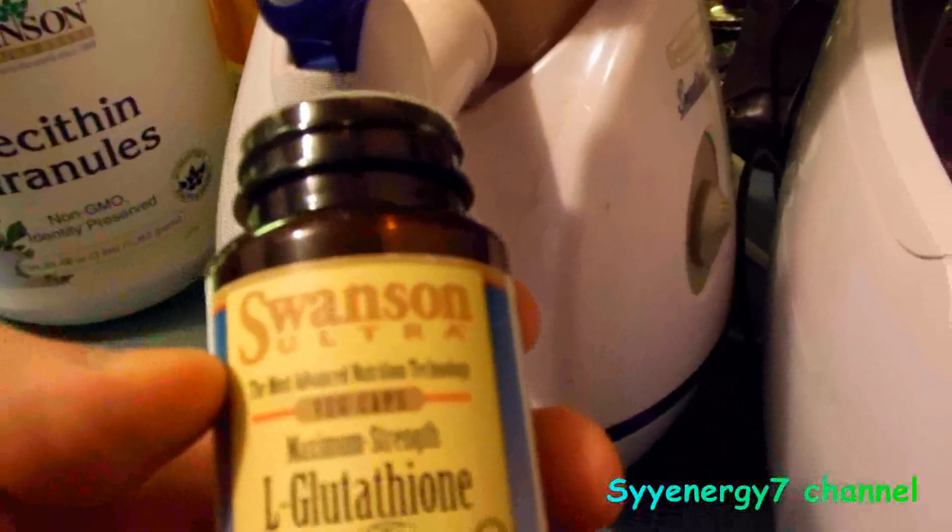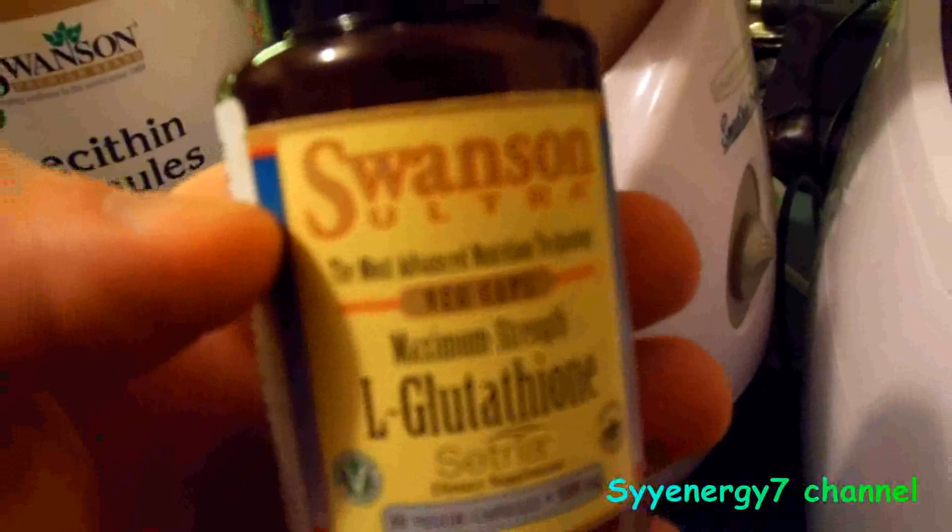I'm going to be making some liposomal L-glutathione, and I'm using capsules versus powder in raw form.